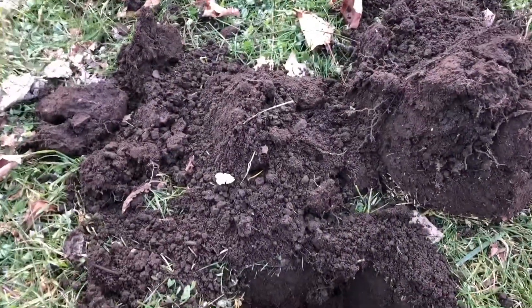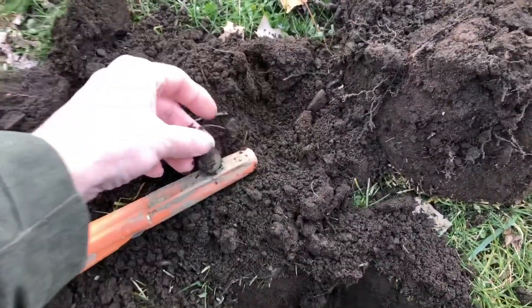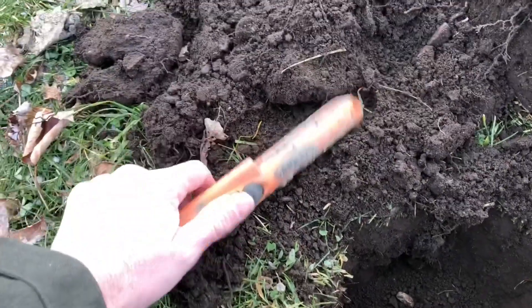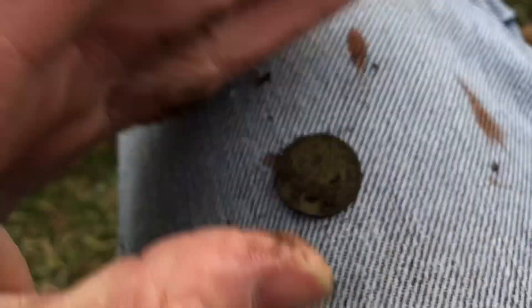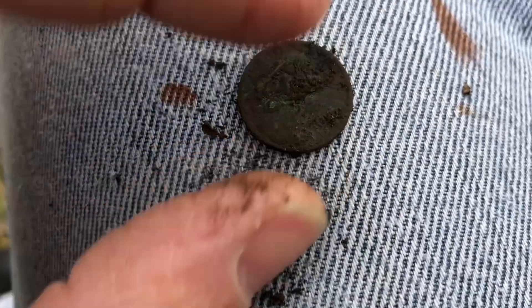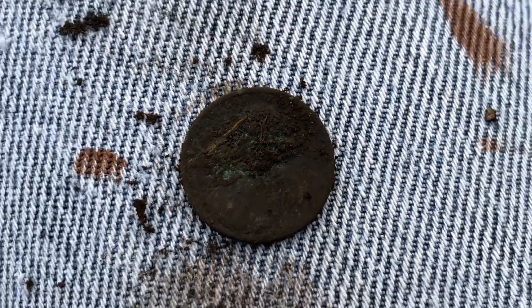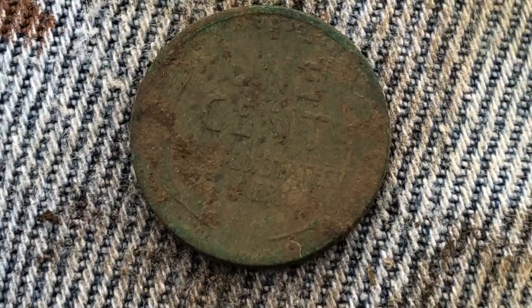I got my first target out of the hole. Let's see what it is. Well, that's definitely a wheat penny. Let me clean this up and see if I can't get the year off the front of that. Let me get my toothbrush on that and I'll clean that up. I got that cleaned up enough to get the date off that first one. That is a 1926 wheat penny. I'll clean that up after I get home today. On to the next target.